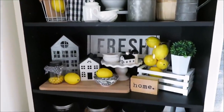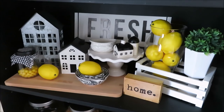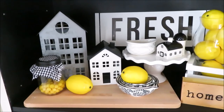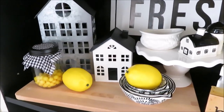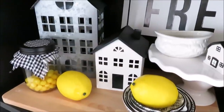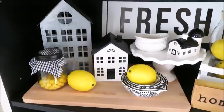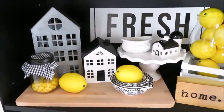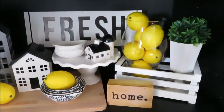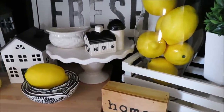Moving down to my second shelf, this is all stuff I either had on hand or recently DIY'd — like the little fresh sign. I get asked all the time about this little white house; that was a galvanized house from Bullseye's Playground over Christmas. I did a DIY on it, painted it, and removed the snow. I picked up some lemons on Amazon and just a few little knickknacks I've collected over the years.